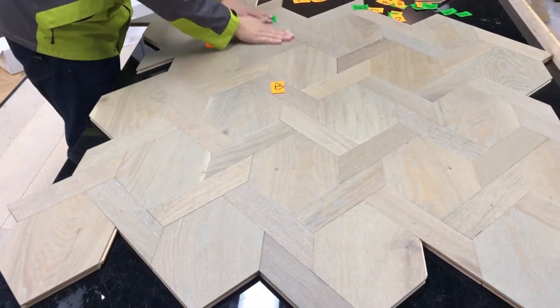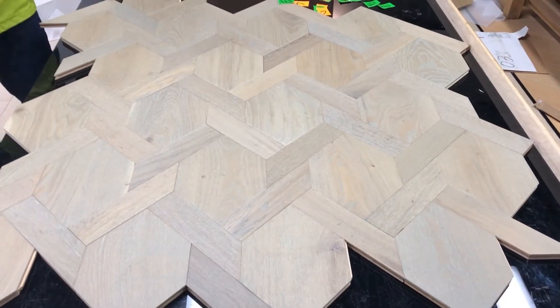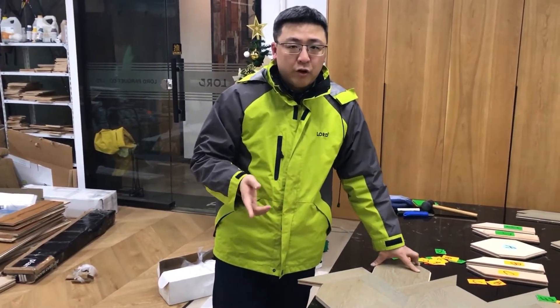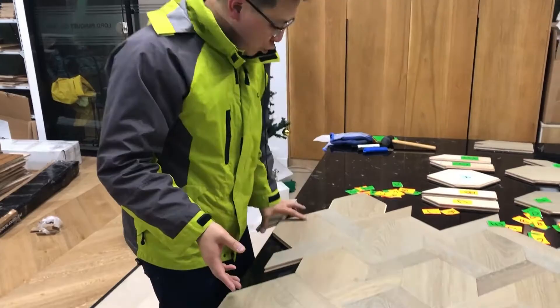Everything is finished. Just a reminder on how to install this flow: it's preferred to use the glue down system, otherwise it will keep moving.